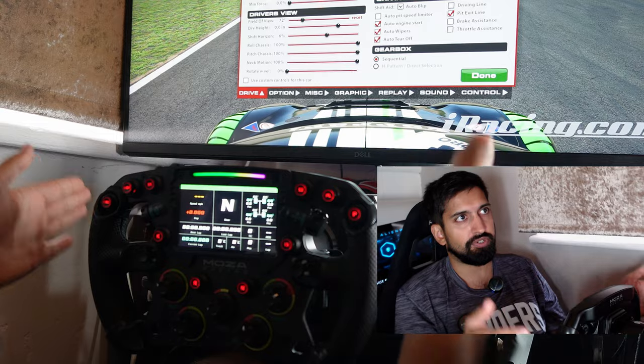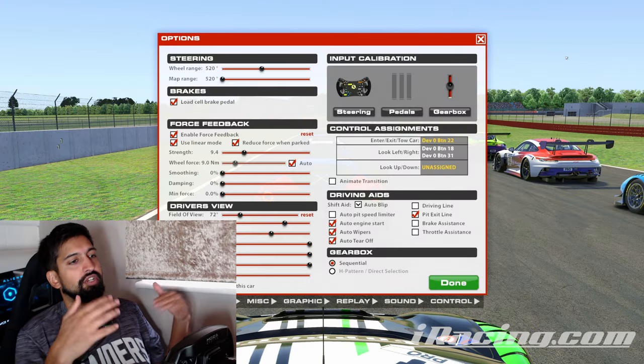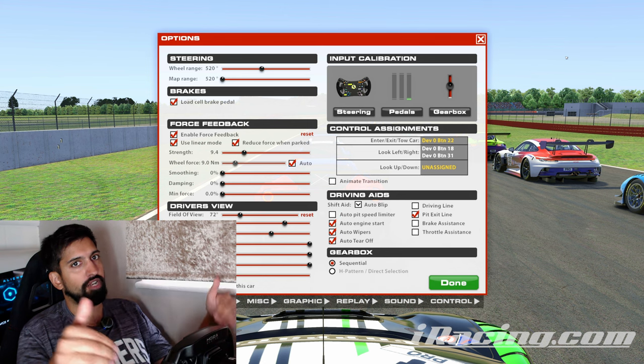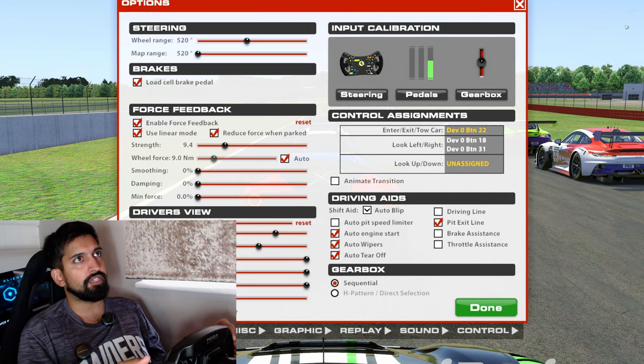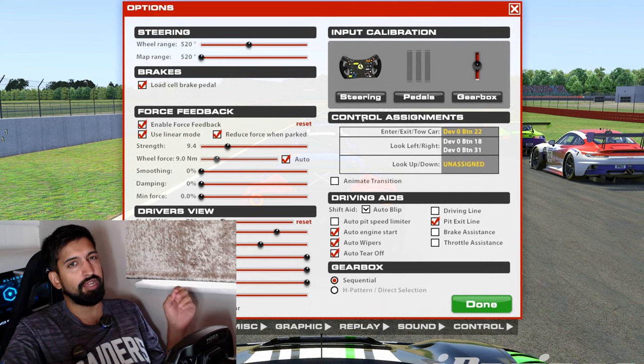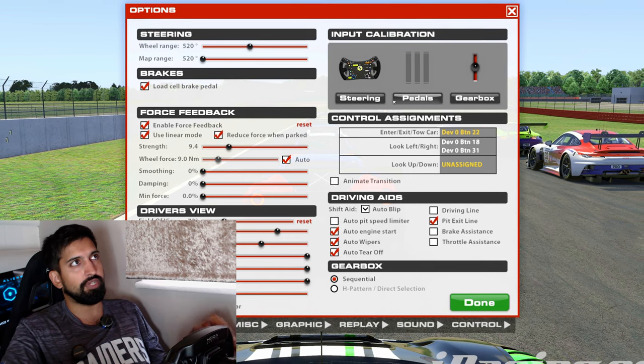We've also got Fanatec V3 pedals on the wheel stand and I'm sitting in a Play Seat Challenge. It's a really weird setup — some of it is high end, some of it is the lowest end you can go. So we're going to start off here with pedals. I'm going to show you a few tricks, especially if you haven't got the best pedals.